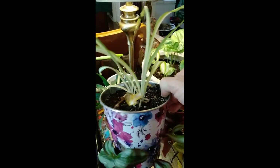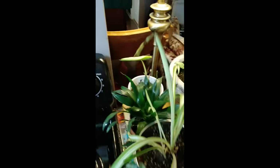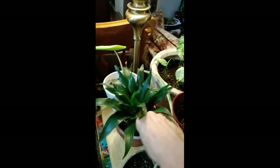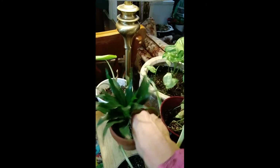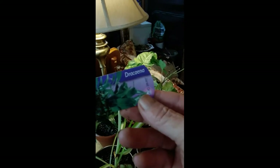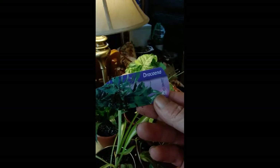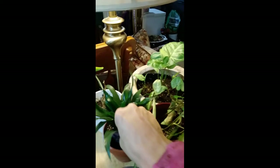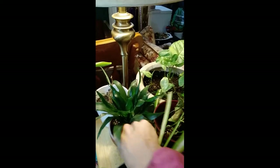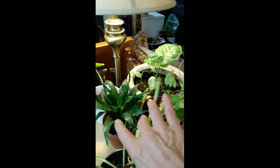Over here I have more spider plants - two of them. And then over here I have another plant. This one is called Dracaena. I've had this one for a year and it's just slowly growing. I guess it's a low light plant - you could have that in your office.